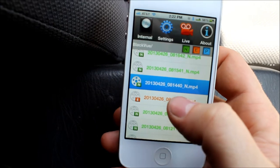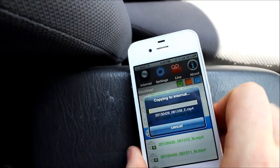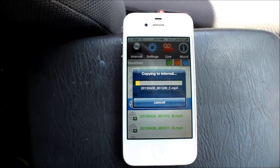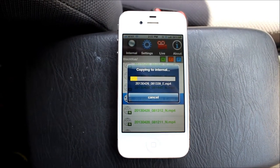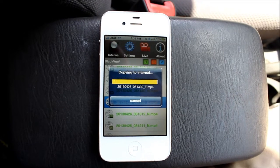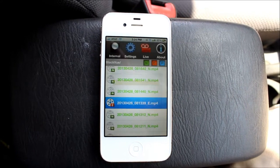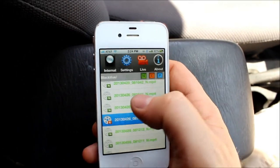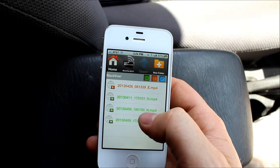Once I've found it — let's say it was this clip here — I'm going to tap it, and I'm going to copy it to internal. Right now it's copying, so it takes a few minutes. Now it's saving the file to the iPhone's internal flash memory. Okay, it's just about finished. Copy's complete. Now we can go to internal. Here are some things that have been saved in the internal — this is the one we just did — and now it plays back very nicely.